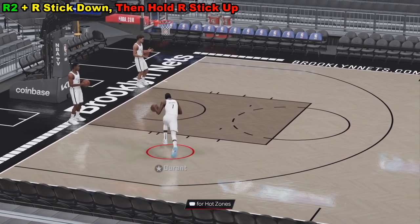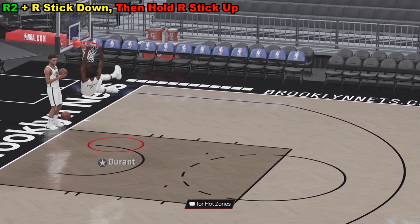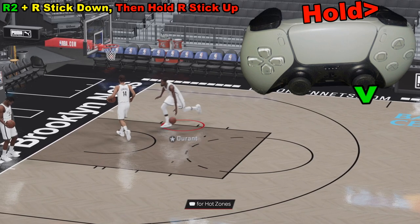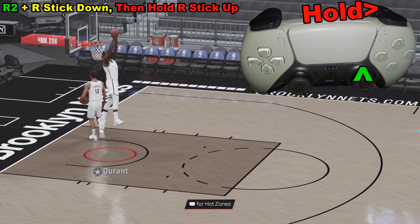When we run up to the basket holding down R2, instead of holding down the right analog stick like we would in the past, what we're going to do is hold down R2, quickly flick the right analog stick down, and then hold, let go, and then hold it up.